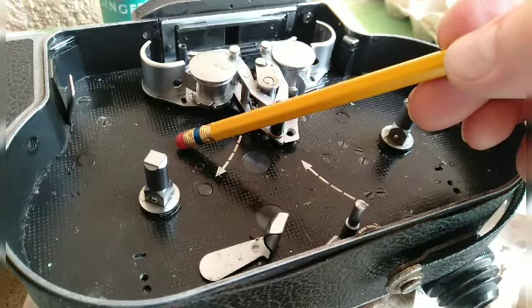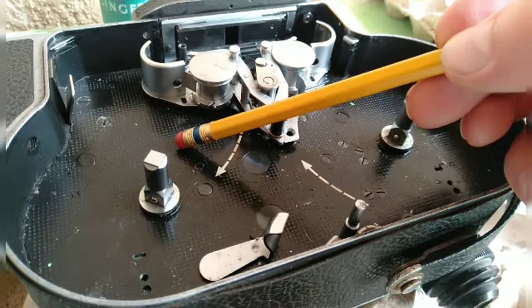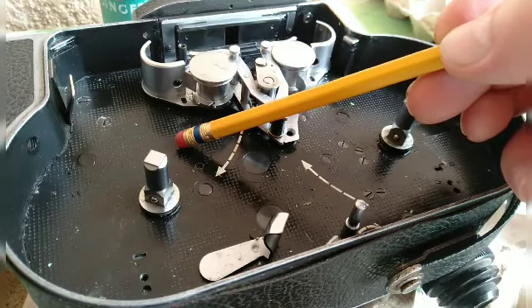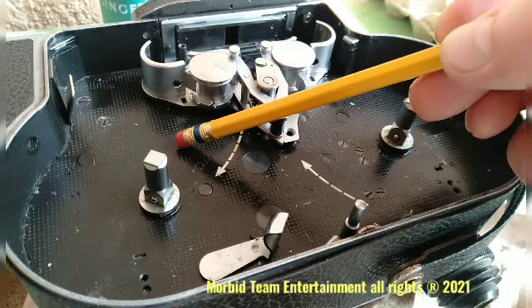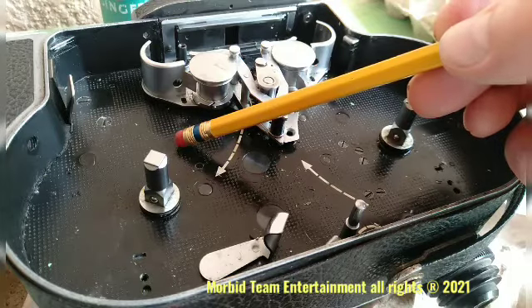If you get a non-reflex model, the reason those things are so cheaply sold is because the governor has to be reset and it is a real pain in the backside to do so. This has been installment number five of an overhaul on a Bolex H16 Reflex film camera. Do look forward to episode six. Paul Morbitt of Morbitt Team Entertainment and Bolex Repair Philippines. Thanks a lot, see ya.